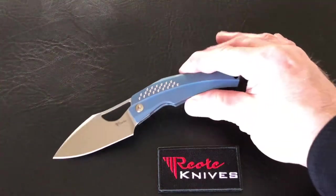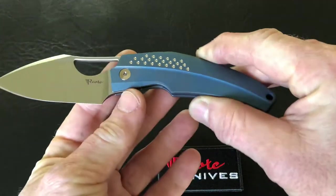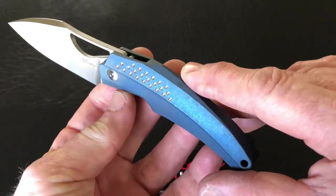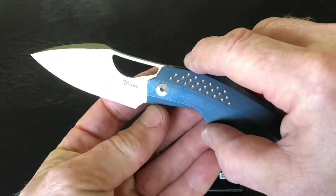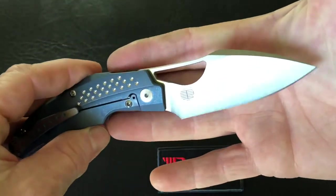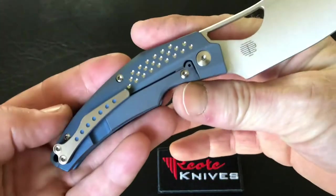Hey everybody, Travis from the Knife Joker today coming at you with a quick view. This quick view is Riat Knives Baby Machine in blue. The blade is a satin damasteel RWL-34 blade. This knife is a full titanium frame lock knife.